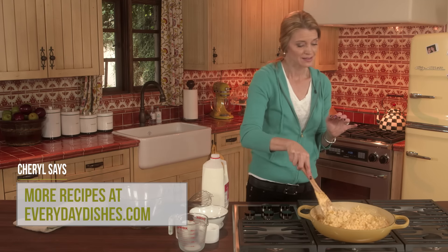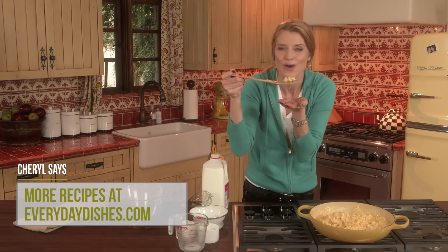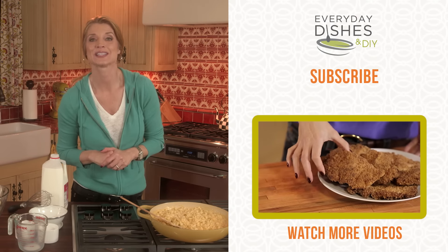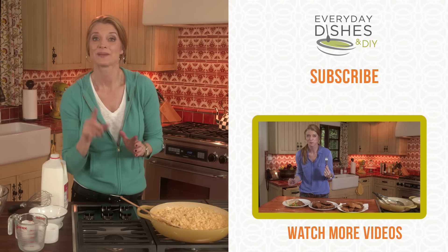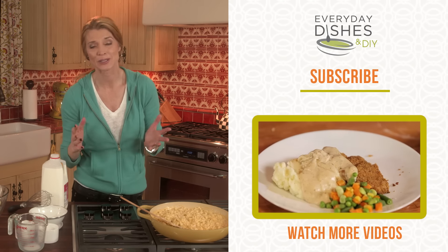And this, my friends, is my favorite dish in the whole wide world. For more great recipe ideas I'll see you at everydaydishes.com. Make sure you subscribe to my channel, like this if you love it, and comment below. Remember, just get in the kitchen.